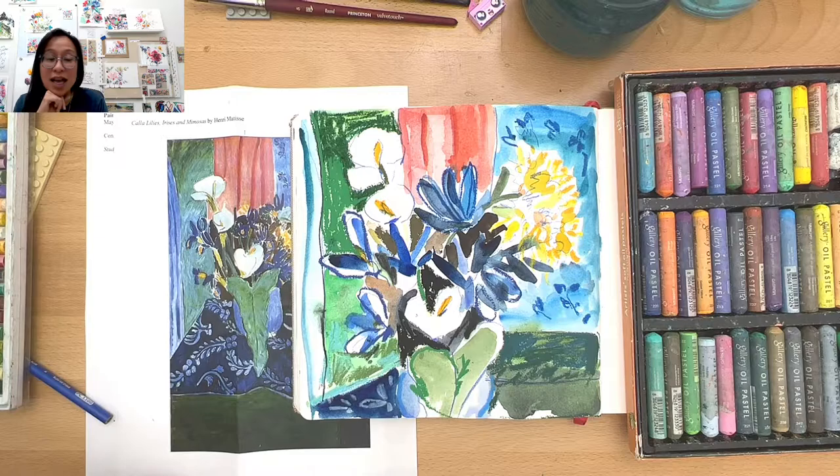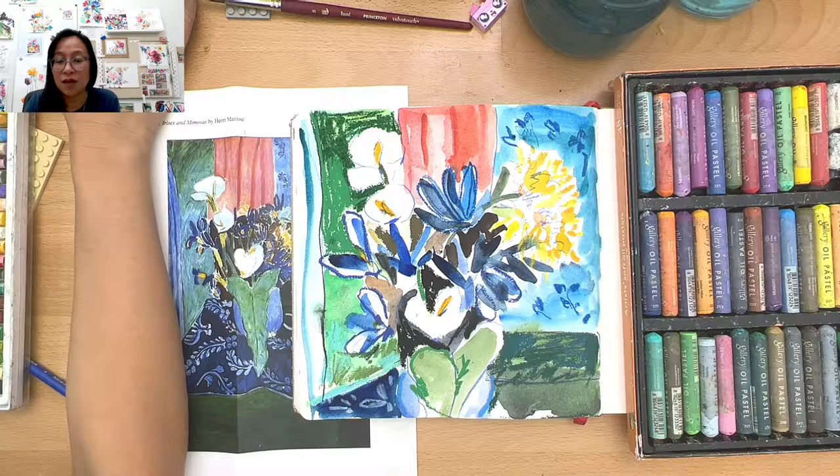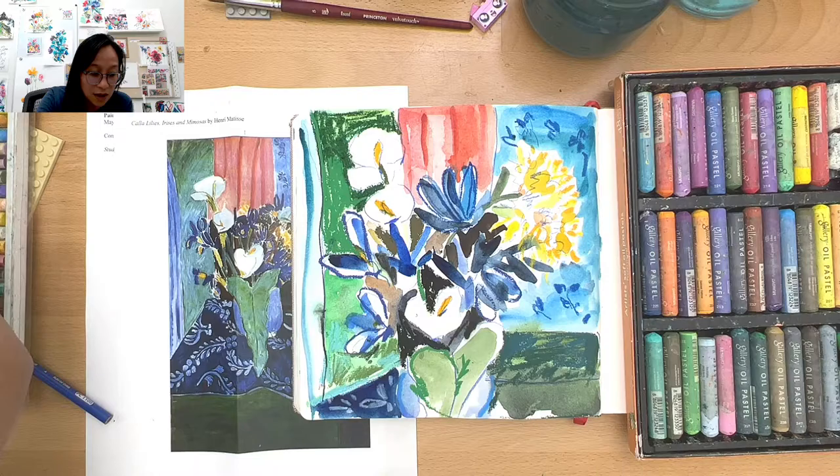Does anybody else have any questions? You can unmute if you have any. I'm going to unpin myself and I'd love to see if you could hold up what you did. Let's see — can everybody see? If you put it in gallery mode... Oh my goodness, wow! Amazing. It just looks so good. I wish I could screenshot this to share with you guys. The work that you're doing — it looks so beautiful. All I can say is wow, it just looks so good.